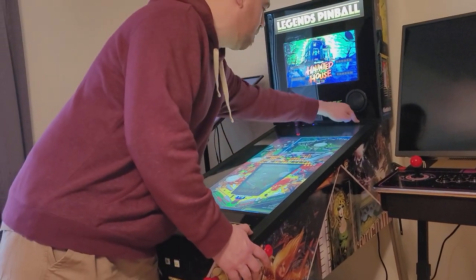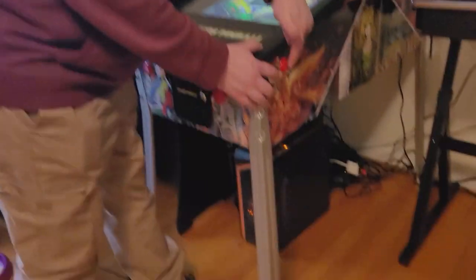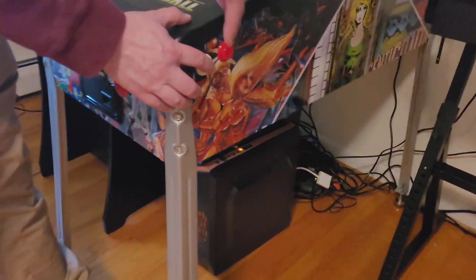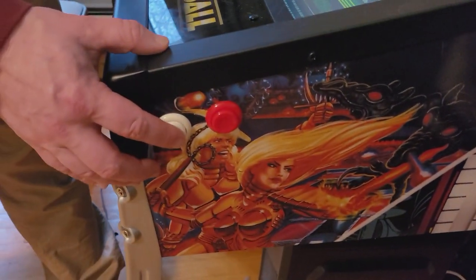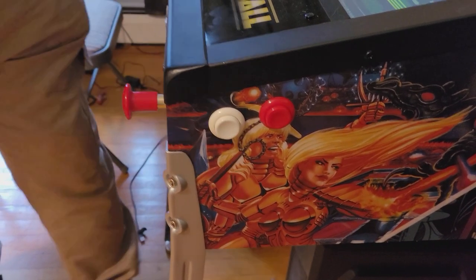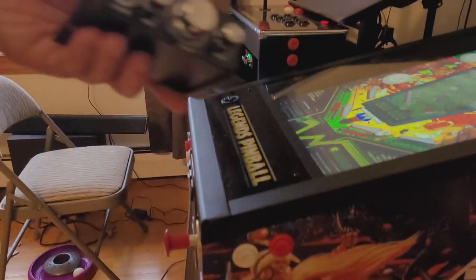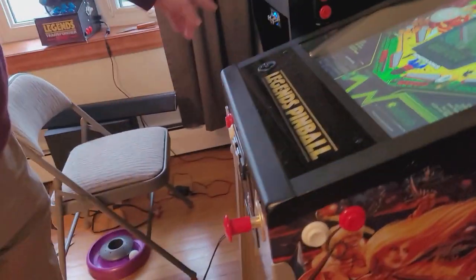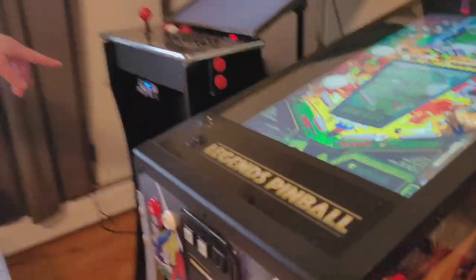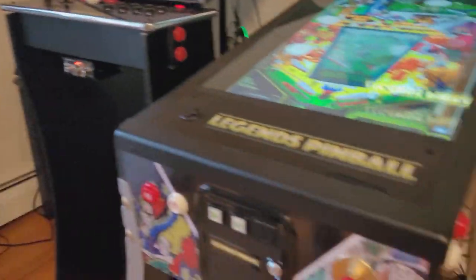Even when I turn up my volume to the maximum, I can get closer but I'm still not feeling it very much. So we're going to go ahead and put in an amp — the same amp that I put in my mini, as you can see right here — and see if we can get some better feedback.